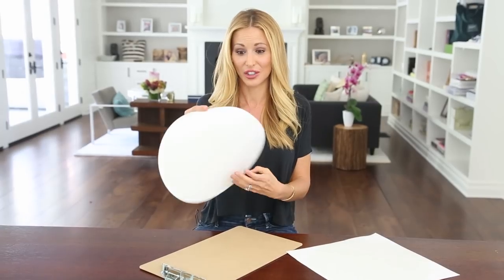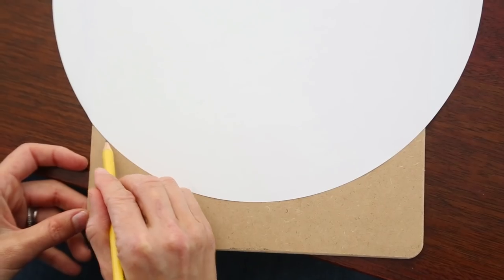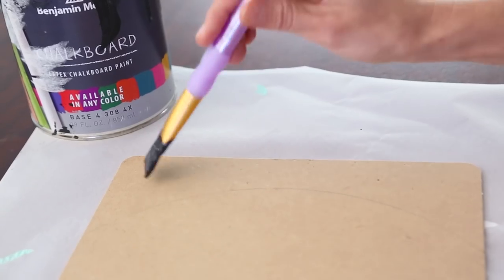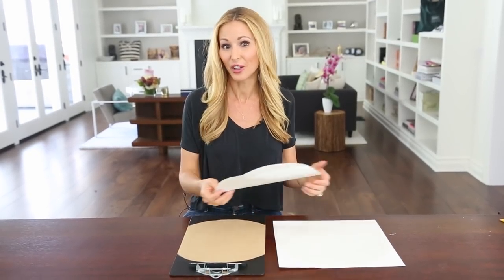How cool is this? It's just dry erase but a big sticker. We're just gonna lay that down in the middle of the clipboard — we're not fully applying it right now, we just want to trace the edges so that we have an outline for where to paint. I've chosen the chalkboard paint; I just really like the matte black finish. So our paint's dry and now we're ready to apply the dry erase sticker for real.